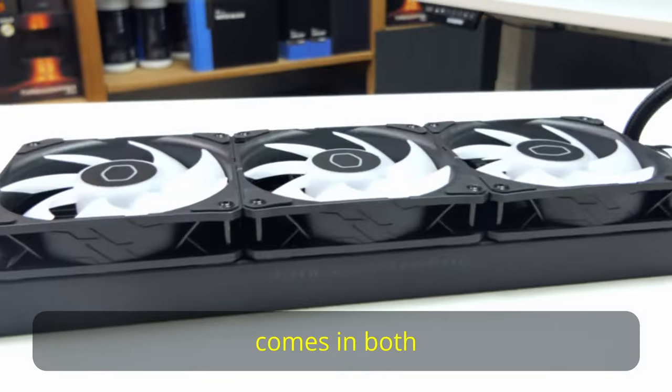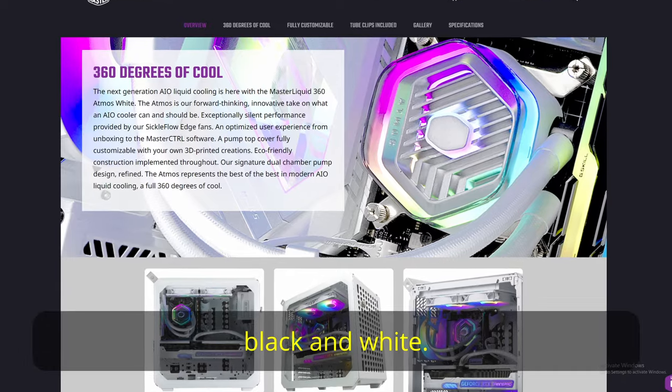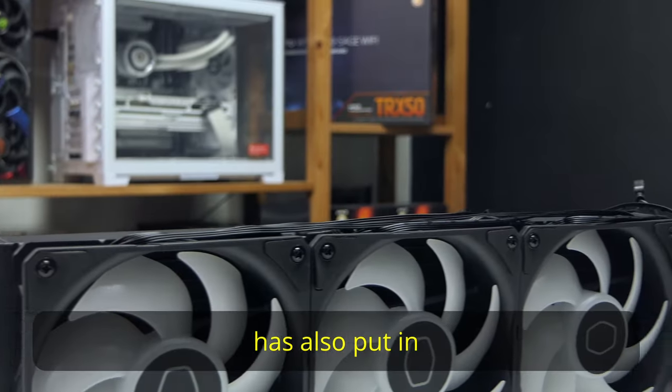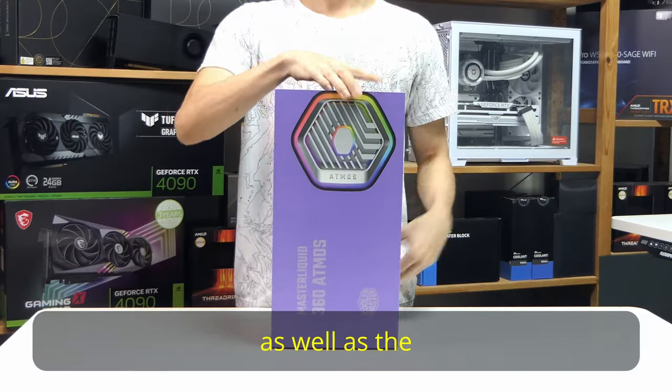This Atmos 360 comes in both black and white, and it also has a 240mm variant also in black and white. Cooler Master has also put in extra effort towards eco-friendliness in both the packaging as well as the cooler itself.